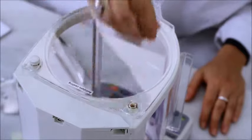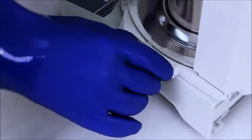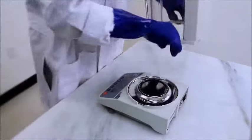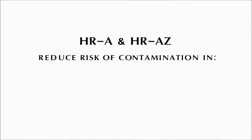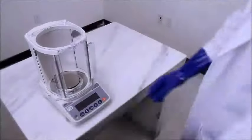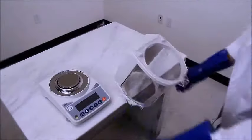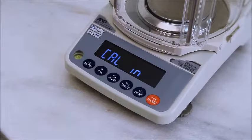The anti-static breeze break increases measurement accuracy. And it's easily detached, even with heavy gloves, to save you effort when cleaning. The HRA is safe for sensitive environments, such as pharmaceutical and food applications. The shatter-proof breeze break removes a common safety and contamination risk from the lab or production area. The HRA-Z also saves time with built-in calibration.